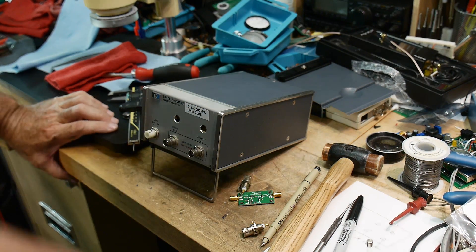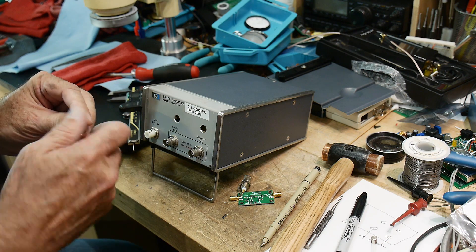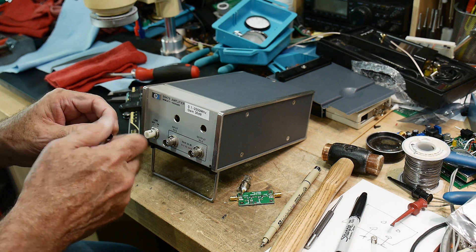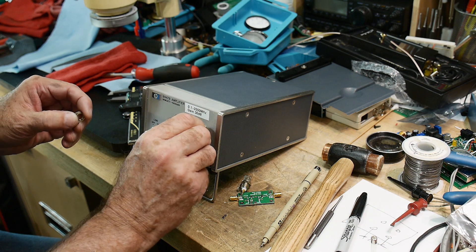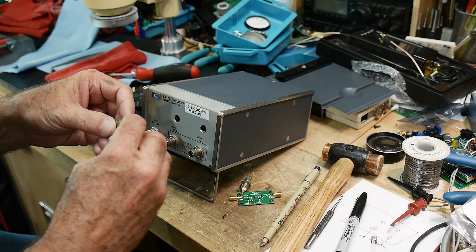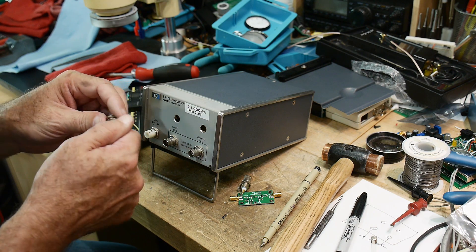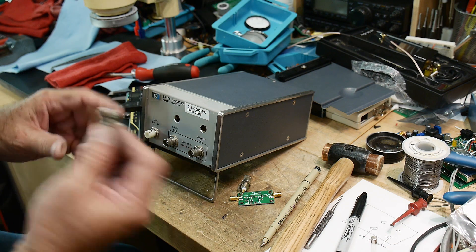I've got the holes drilled in the front of the panel, and our BNCs should fit very nicely. These are nice, high-quality BNCs that I've scrounged off of an old instrument, so they're not the Chinese ones. These old ones are much better.